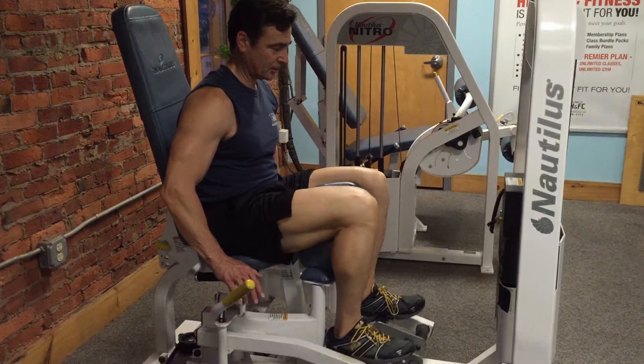When you reach the end of your set, spread your plates like so, lean forward — you're going to feel that stretch. And you're done. Take it back in, and that's how you do an inner thigh machine.